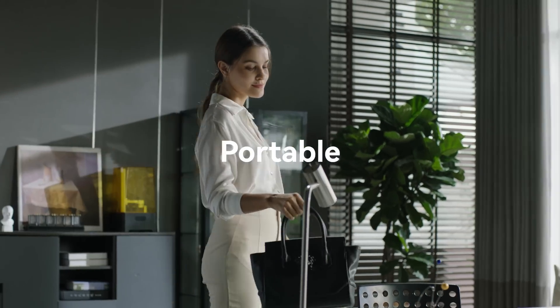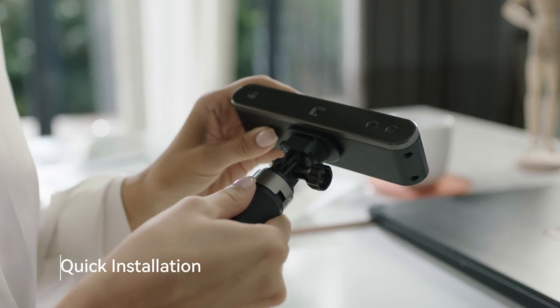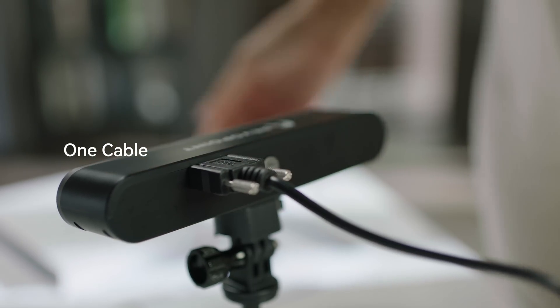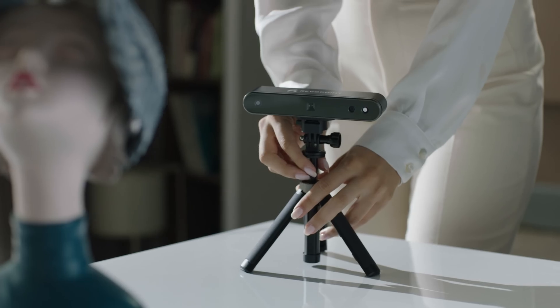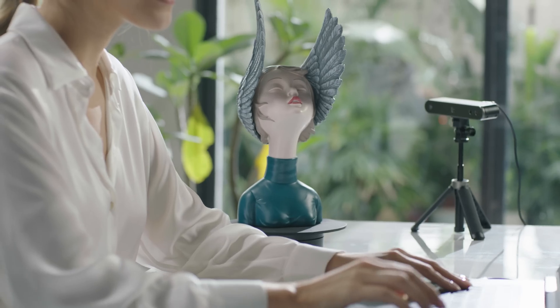RevlPoint POP2 is super portable. It is designed with quick-release docking and detachable accessories. It supports USB charging and data transfer. We have brand-new accessories, including a lightweight turntable. Just one click, and it will start scanning automatically.